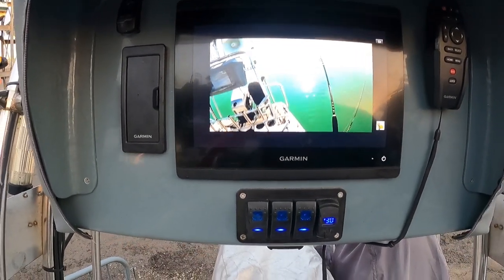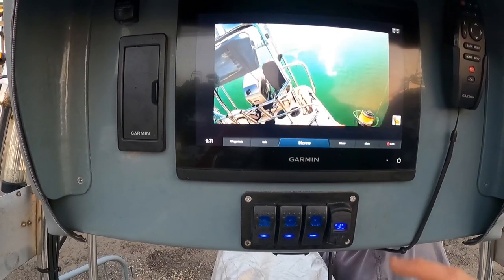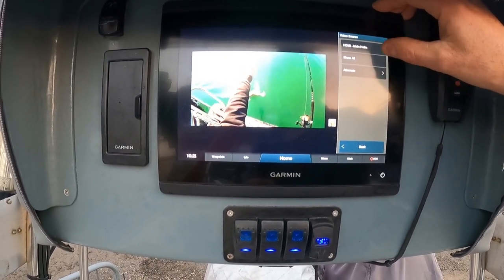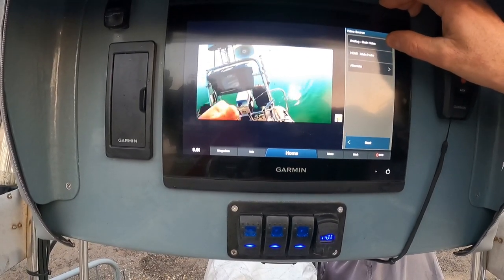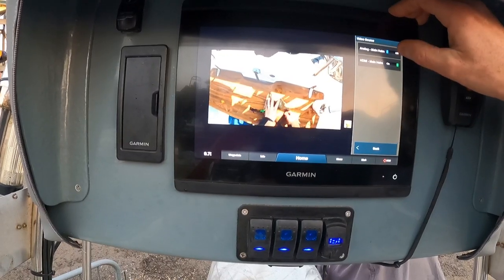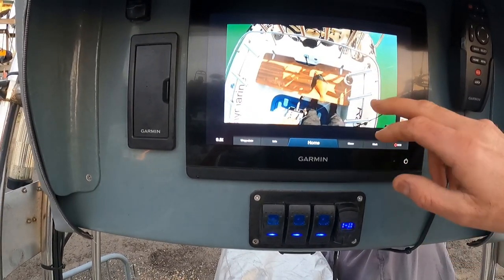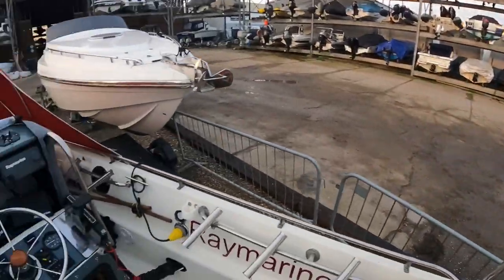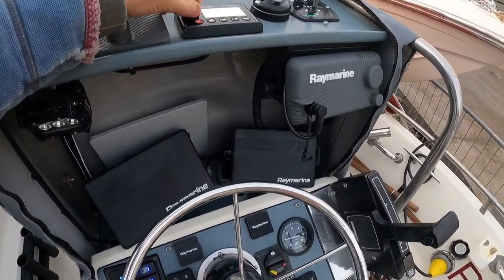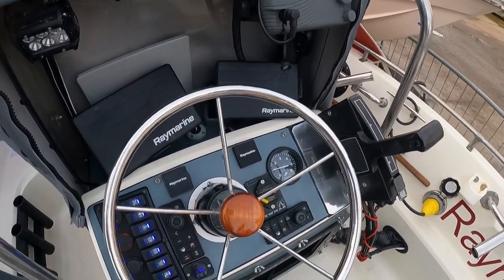I've got full screen now. Video setup, source — HDMI on the way. I should be able to get the volume up — bear with me. I'm going to have another look at this because the volume should be working fine. I am getting a noise so there is some volume, I've just got to find out what I'm doing wrong.